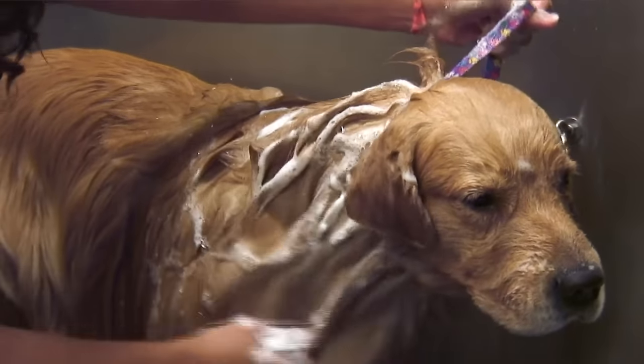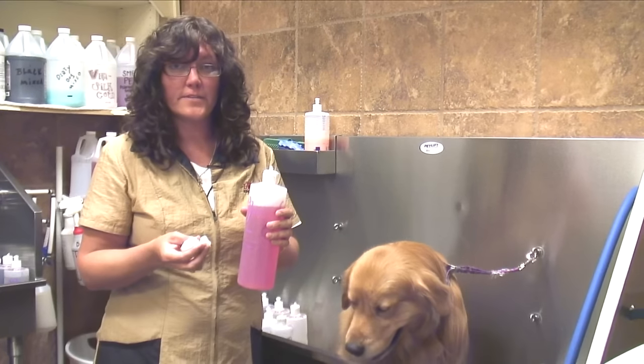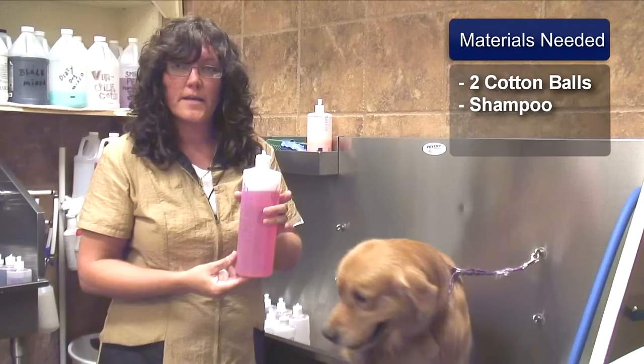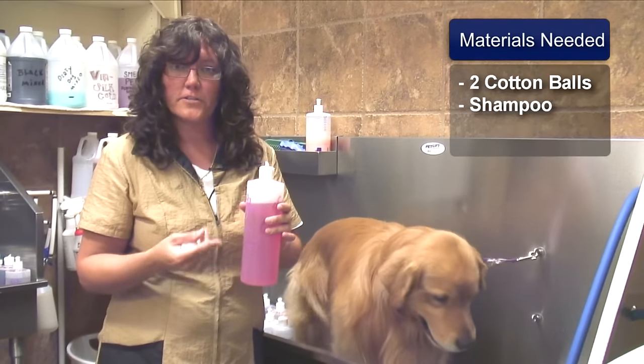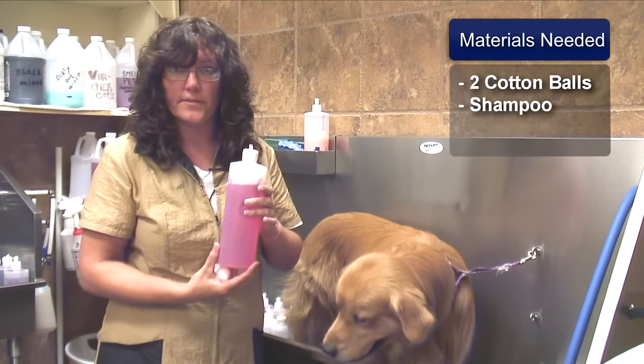Hi, I'm Renee Bloom and today I'm going to show you how to give a dog a bath. The things you will need are two cotton balls, a tearless shampoo, and another shampoo specifically designed for your dog's coat and skin type. You can ask your veterinarian or groomer which one is best for your animal.